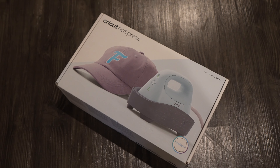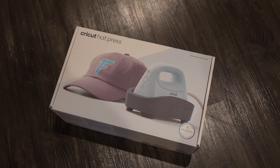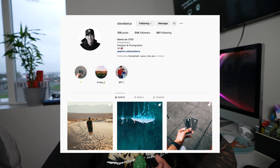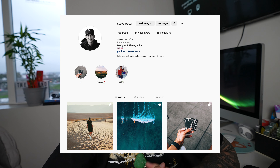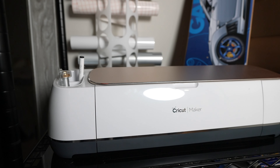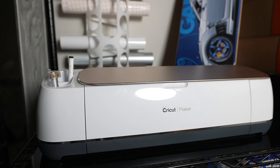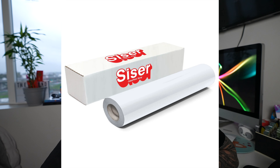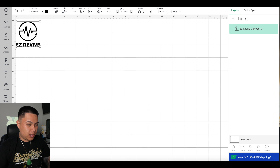We're going to be using the Cricut heat press hat kit — you can find it on Amazon as well as Michael's, and I'll have everything linked in the description. Shout out to my homie Steve Lee for letting me borrow his. We're also going to be using a Cricut Maker, which cuts vinyl, cuts heat transfers, and does a lot more. For the heat transfer film, I practiced with cheaper versions on Amazon and they turned out horribly, so I'd recommend going with the brand Siser — they make great stuff and you can find them at Michael's as well.